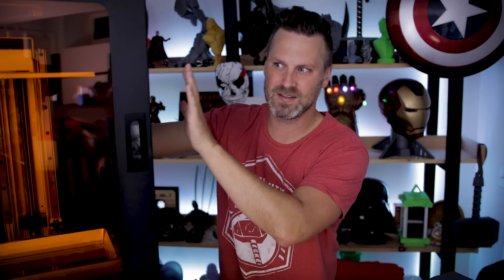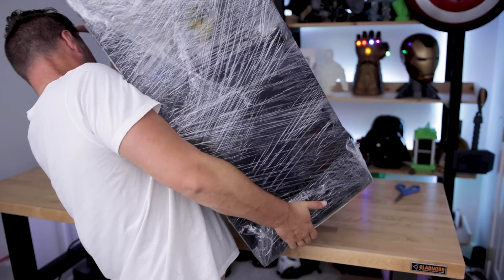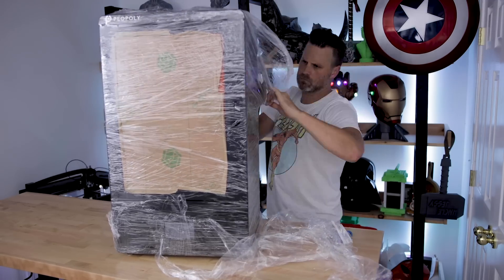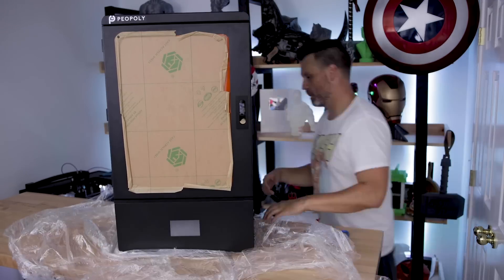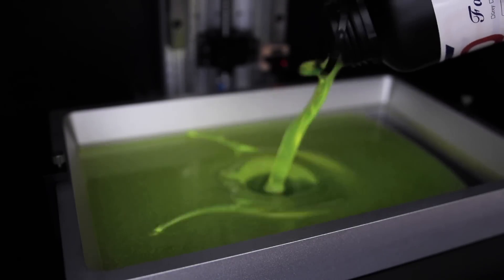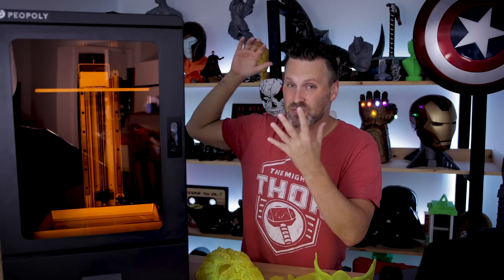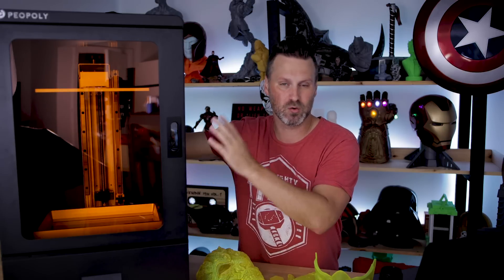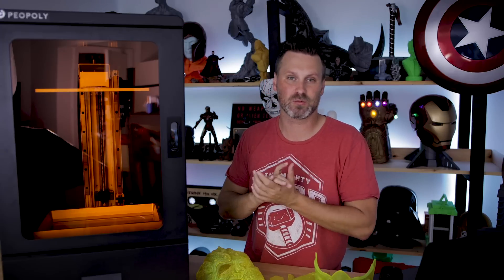The Phenom is another really large resin 3D printer — the second large format resin 3D printer I'm taking a look at. The first was the Frozen Transform. I'm not going to be comparing the two in this video; I'll be doing that at some point soon. What I really want to do is zero in and focus on the specs and the prints I was able to get out of this machine.